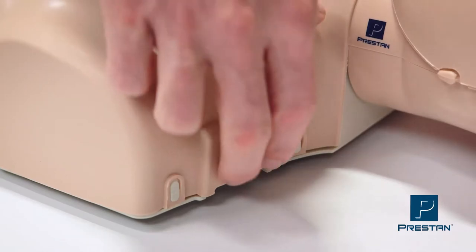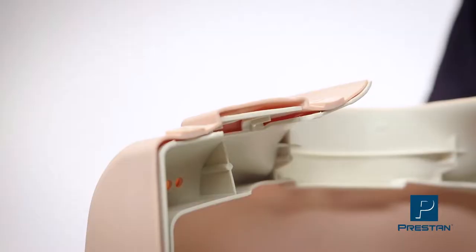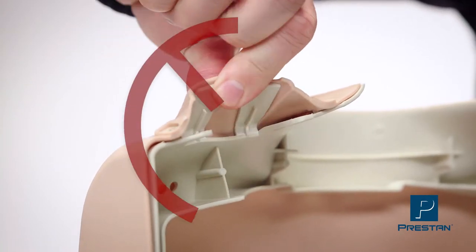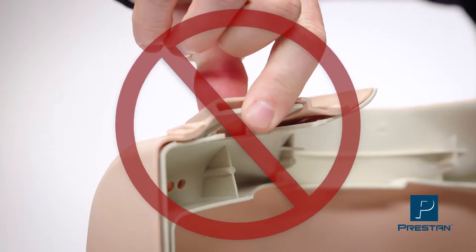First, open the torso by gently releasing the tabs at the shoulders. Remember not to pull hard or overextend the tabs, as this may stretch the plastic over time, compromising the tabs' ability to lock.